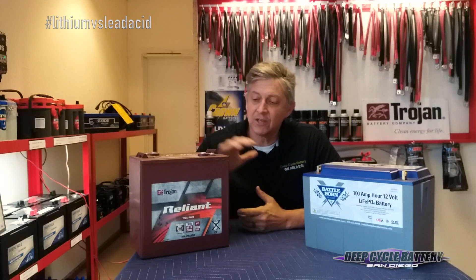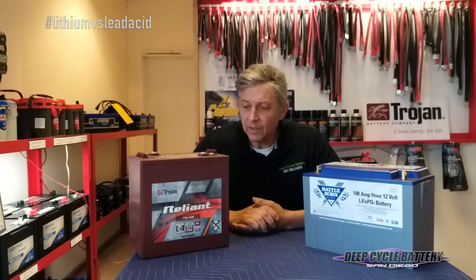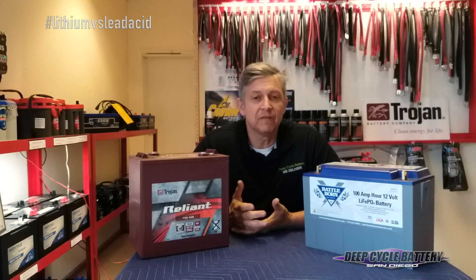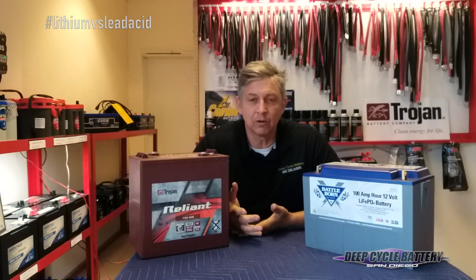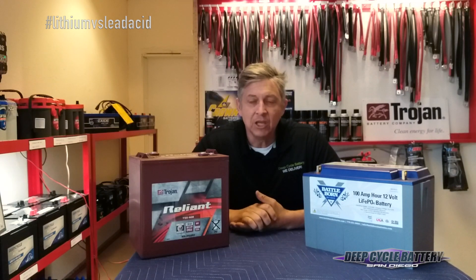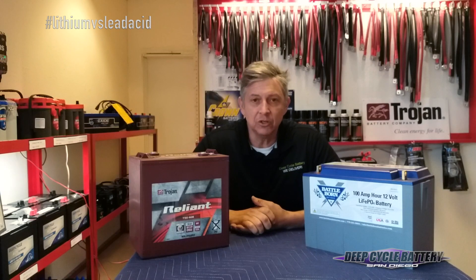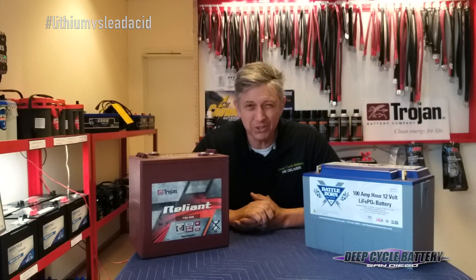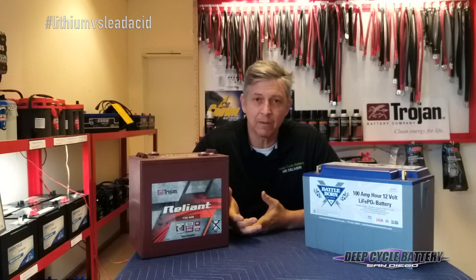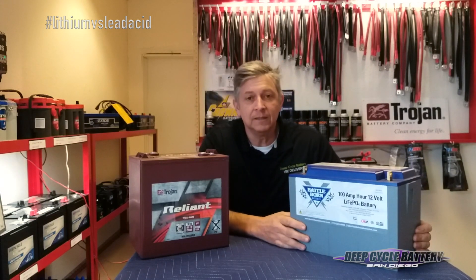Let's paint a picture here. Let's say you've had your 6 volt batteries in your RV, coach, or trailer for a couple of years now, and you're getting ready to plan a trip to Baja or across the country to do some camping. You're starting to question if your batteries are going to make it. You could load test them, or do a hydrometer test, but you're still going to be a little concerned if your batteries are two or three years old.